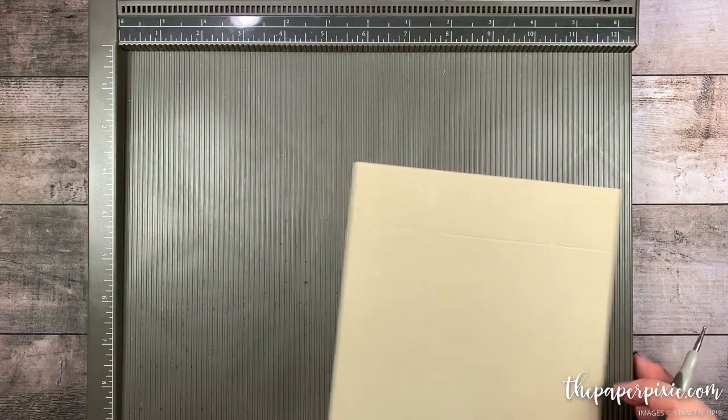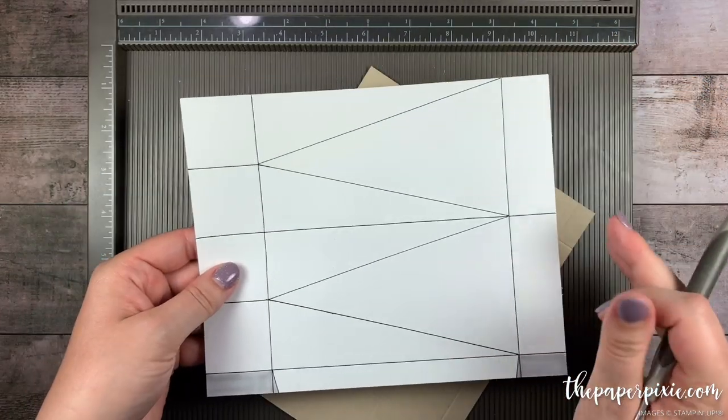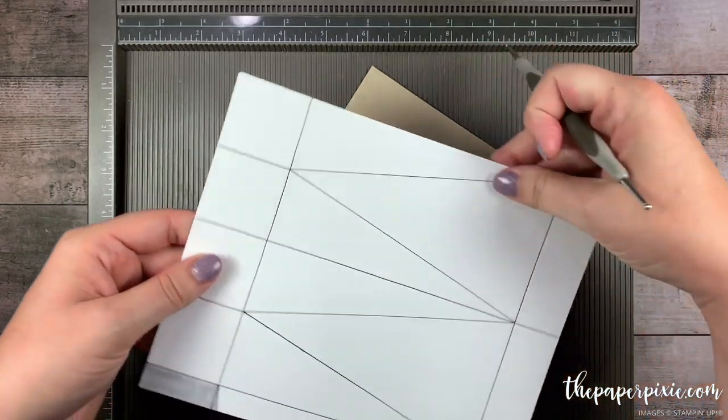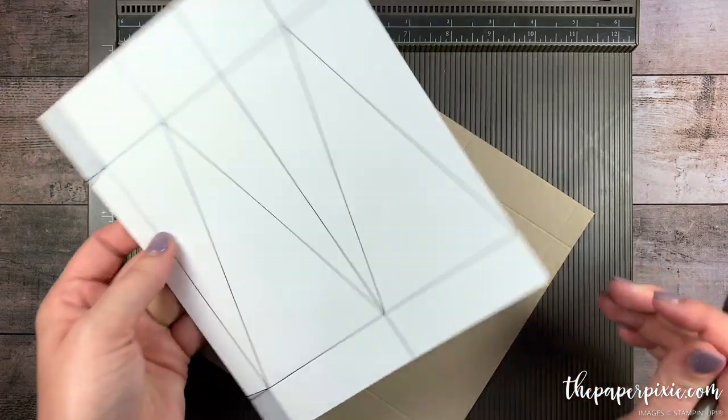Let me show you a quick template. So we did the 3 and 6, we rotated it and did 1.5 and 7, rotated it again and we did 2 and 5 but stopped at that first horizontal score line.